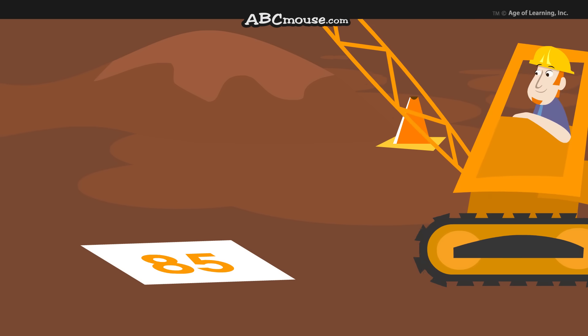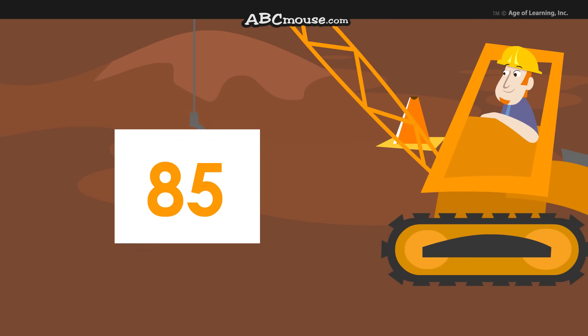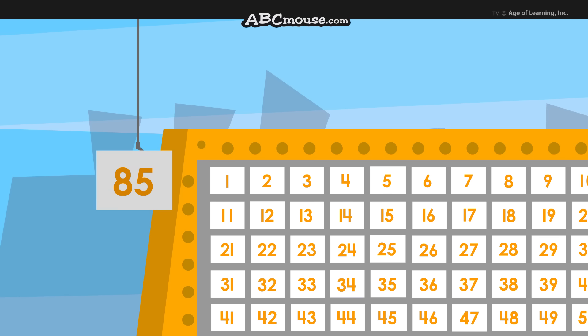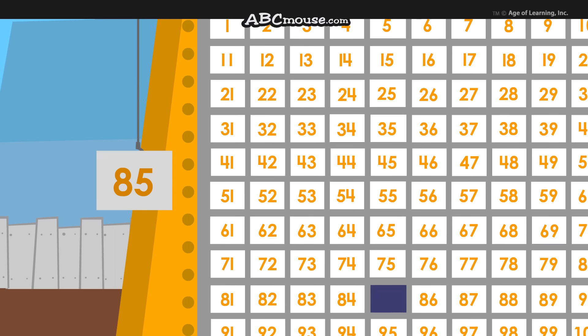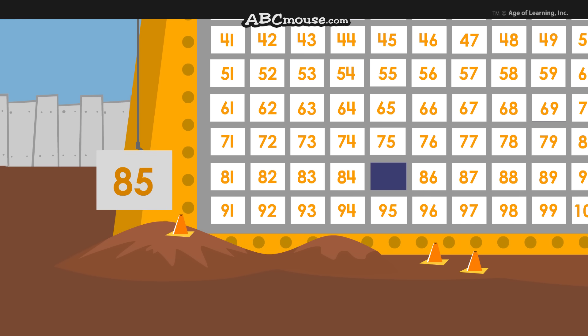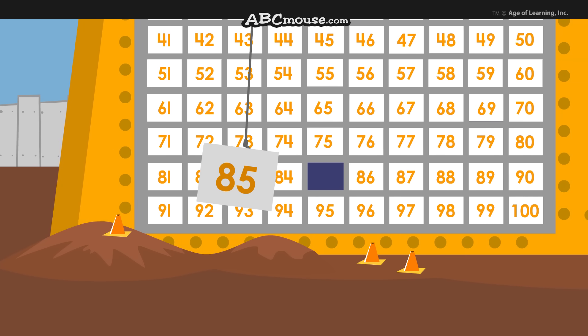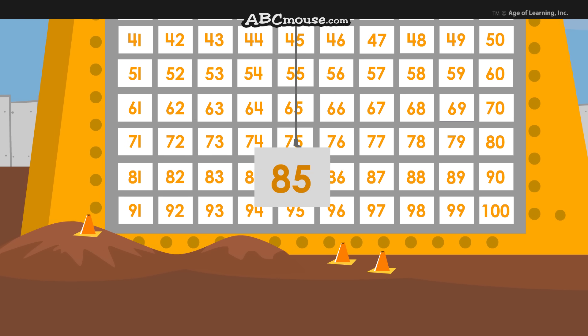Last is 85. For this one, you start at the number 1 square and count down 8 rows to the 80s. Then you count 81, 82, 83, 84, 85.